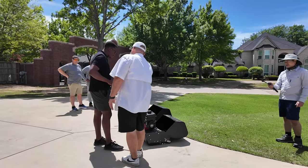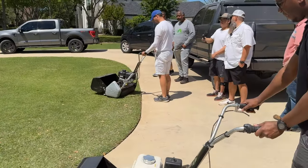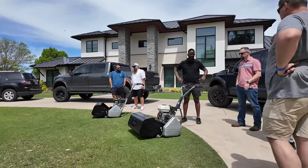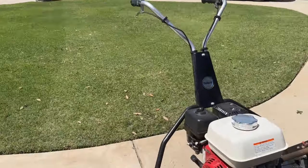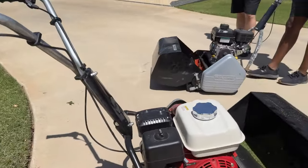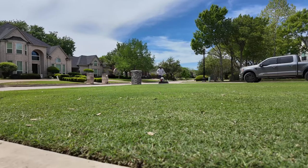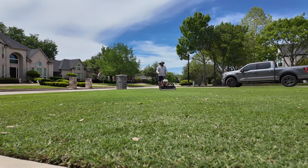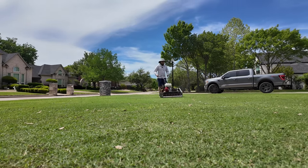Conversations flowed effortlessly as we dived into topics ranging from lawn care techniques to automotive interests — typical middle-aged men. Some among us were seasoned users of the Cali trimmer, while others were new to the world of reel mowing. The experience of firsthand testing and demonstrating the machine was universally rewarding. Later on, I'll give my thoughts on the design, ease of use, and cut quality.